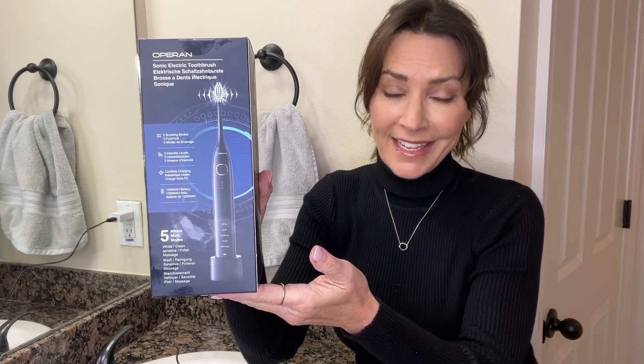Hey everyone, it's Karen. I want to share with you one of my latest finds for cleaning my teeth. This is an electric sonic toothbrush by Oparan. It has five brushing modes and three intensity levels.